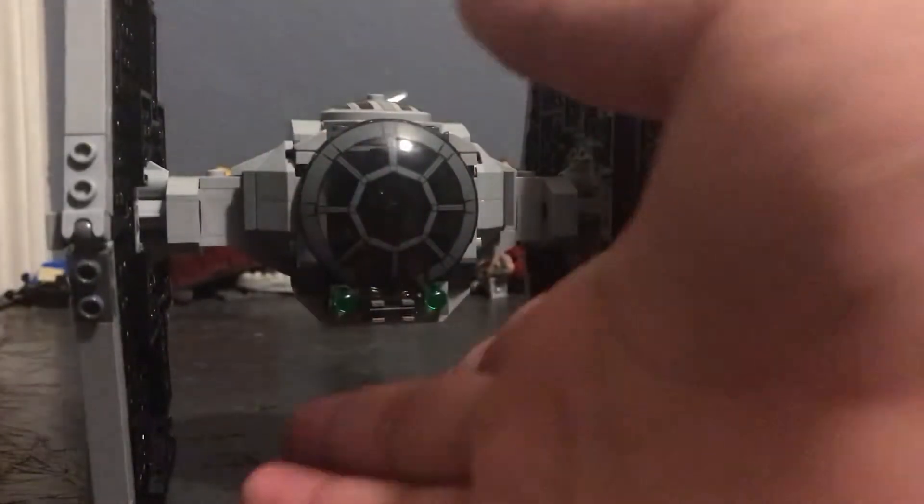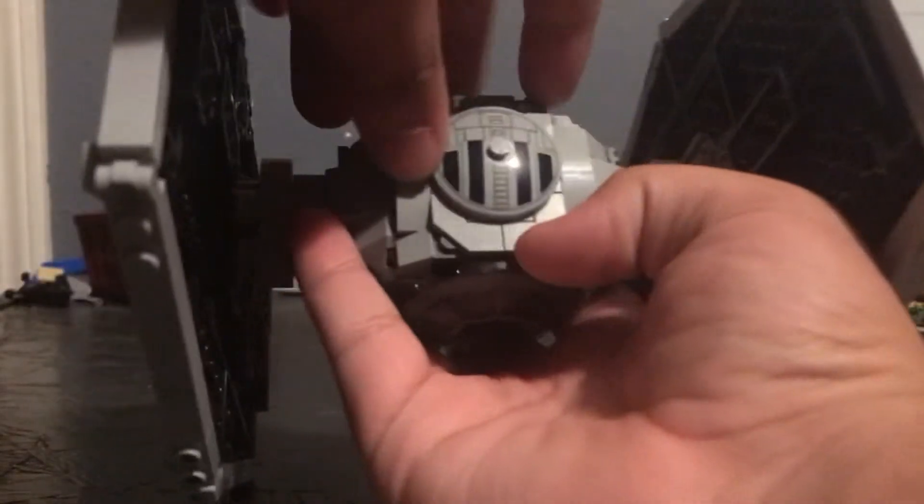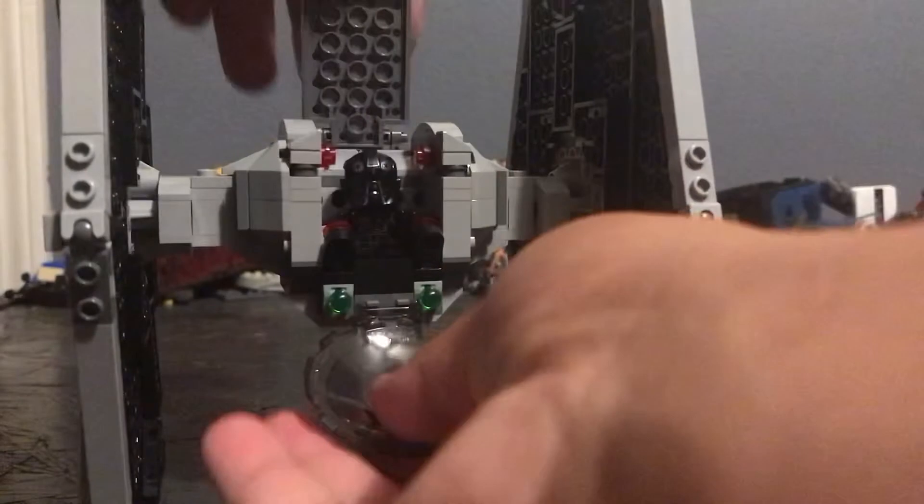Closing it up, it fits pretty seamlessly. The little piece on top does move around a bit since it's just on one stud, but opening and closing it is pretty smooth. You also have the little flip-fire missiles, which are always fun to have in a set for kids.